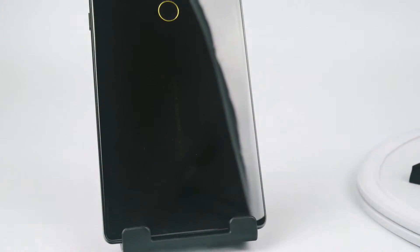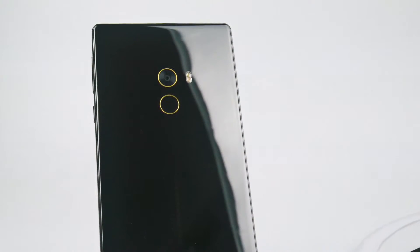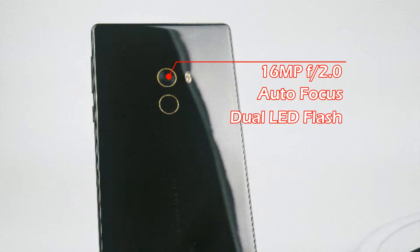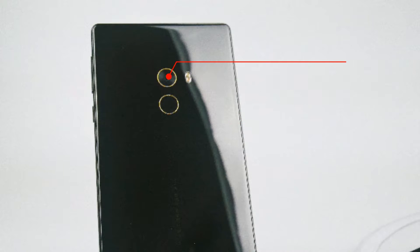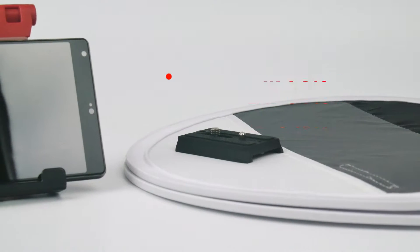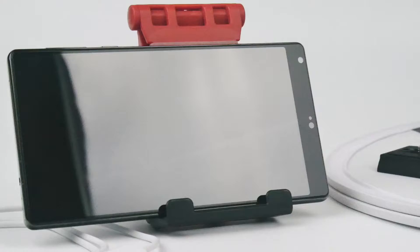Let's recap on the specs of the camera first. For the primary camera, it comes with a 16MP, f2.0, autofocus and dual LED flash. Although it doesn't come with IS for still shots, it does have EIS for video recording. Talking about video recording, it could record in 4K at 30fps, full HD at 30fps, and HD at 120fps. For the selfie camera, it is just a 5MP camera.